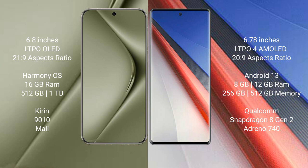The Huawei Pura 70 Ultra runs on the HarmonyOS operating system, while the Vivo iQOO 11 Pro runs on the Android 13 operating system.